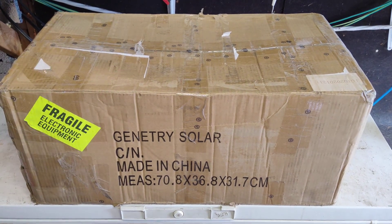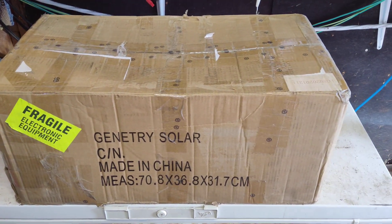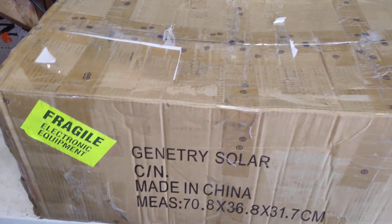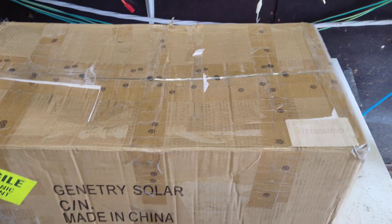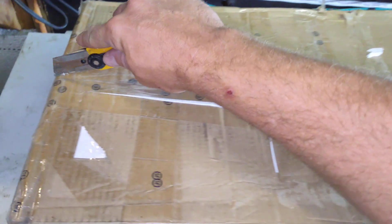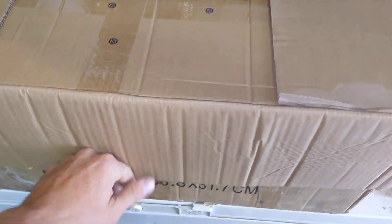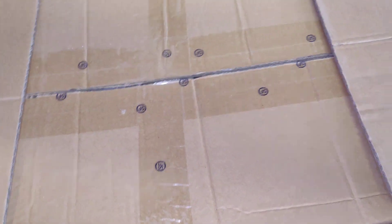How's it going guys? It's going off grid and today we have a new package from Genitree Solar. We're going to give this new inverter a try. They just started building these not long ago and they have a YouTube channel. I just got this in the mail — it just showed up about 10 minutes ago.